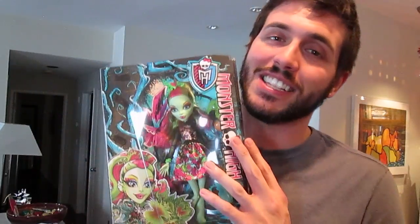Hey everybody, Jason here. Today I am going to show you Venus McFlytrap Bloom and Bloom. This is one of the newest doll lines from Monster High, and Venus is one of my absolute favorite dolls of the Monster High franchise, and I'm really excited to share this doll with you.